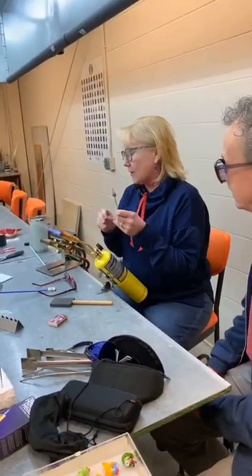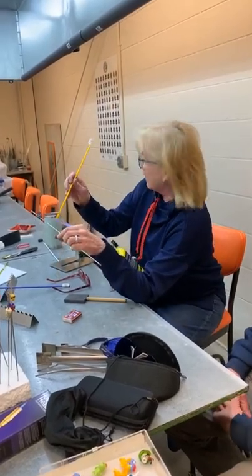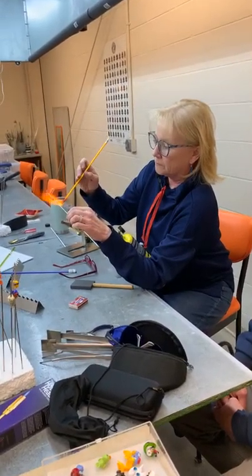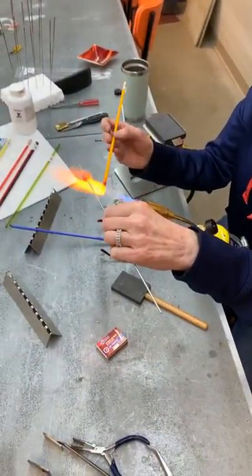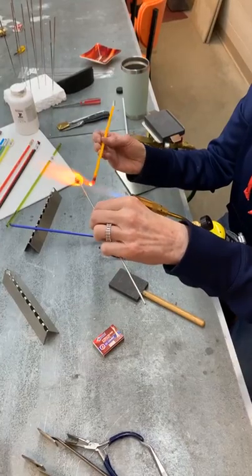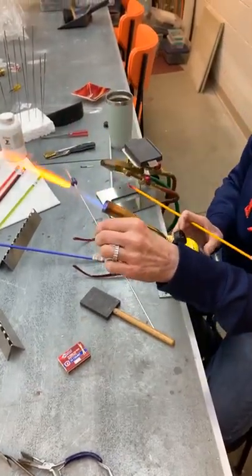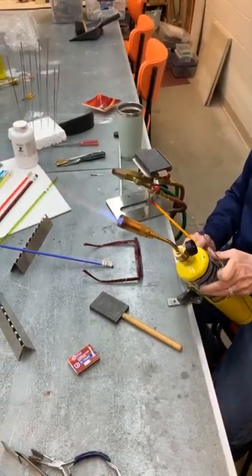I could add another color, put a dot on it, or add a stringer. The colors also shift when they're hot — sometimes you don't get the true look of what the color is actually going to be until it cools.